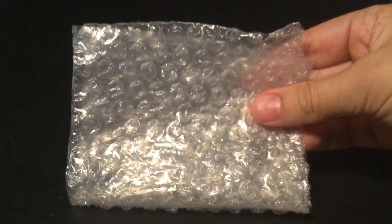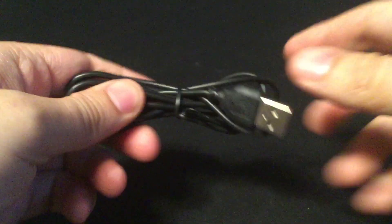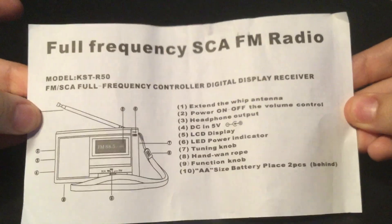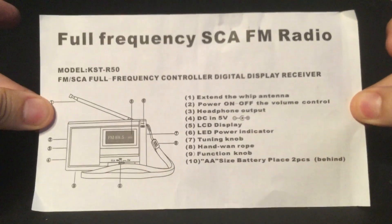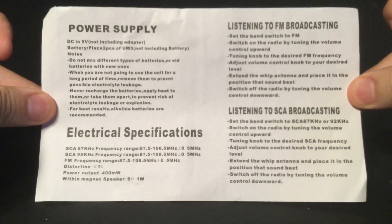The radio came in bubble wrap. It came with an adapter which you can attach a wall charger to and plug in. You can operate the radio without batteries if you wish, although you can also operate it with two AA batteries. Here are the instructions — you can pause and read that. Very simple instructions.